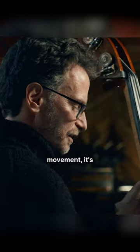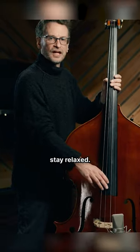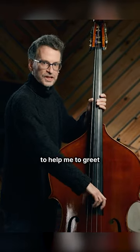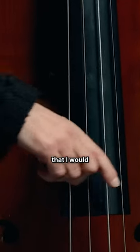This movement is allowing my arm to stay relaxed. My elbow is kind of following this arc to help me greet the string at the same angle here that I would be here.